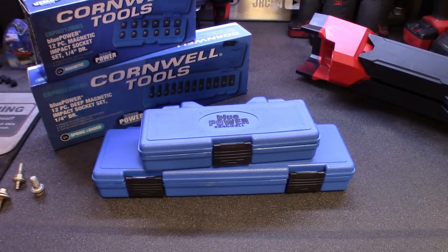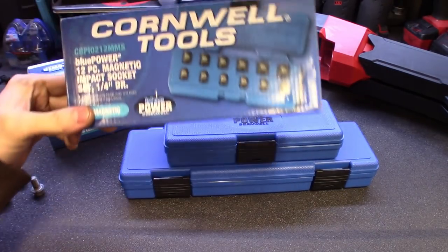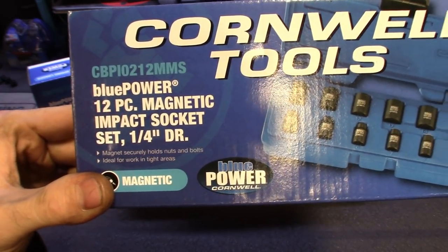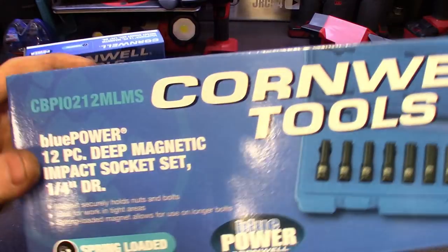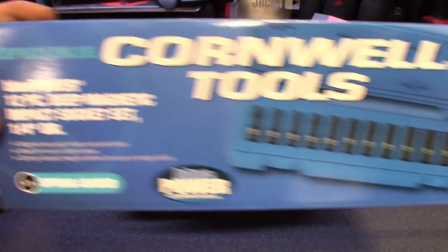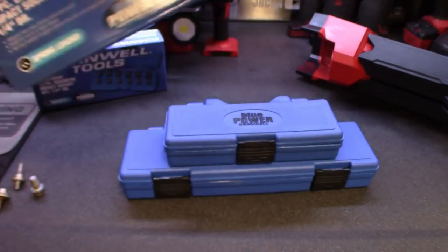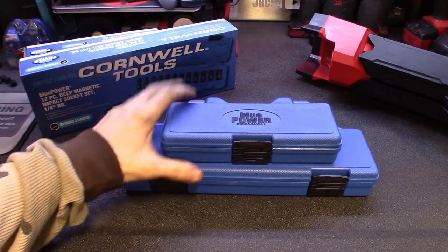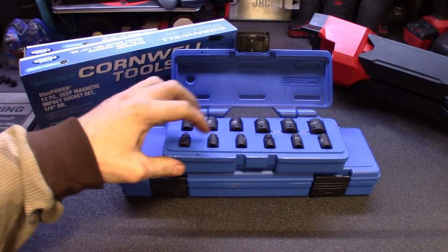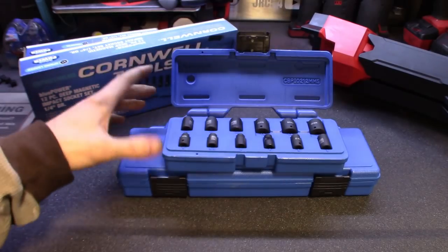Down here at the workstation you can see the sockets from Cornwell — I picked up the deeps and the shallows. Here are the boxes they come in. Here's the part number on the shorts, a 12-piece set in quarter-inch drive metric. And then here's the deep magnetic — these ones are spring-loaded, I'll show you what that means. Comes with a blow-molded case. I'll leave the part number links in the description. Both sets are 12 pieces, the sockets are impact-rated, running from 5 to 15mm with no skips.